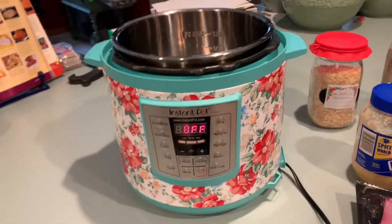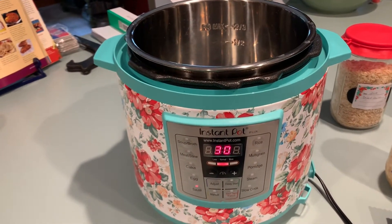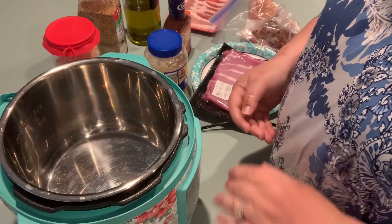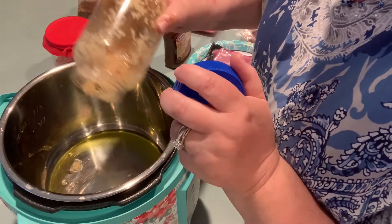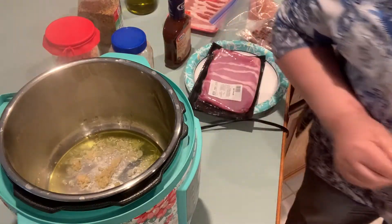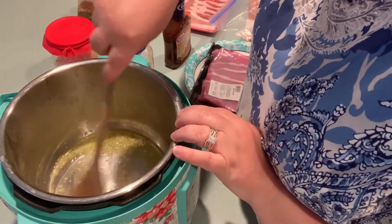Turn your Instant Pot on and put it on sauté to get it heated. You want it nice and hot to grill your side pork, give it some color, and get your garlic roasted nicely. I'm gonna add about a tablespoon or so of olive oil, and into that I'm gonna add a couple of teaspoons of garlic — you can hear the nice sizzle. I love garlic: the flavor, the aroma. Just get that roasted off. The pan does get hot, so please be careful not to burn yourself.